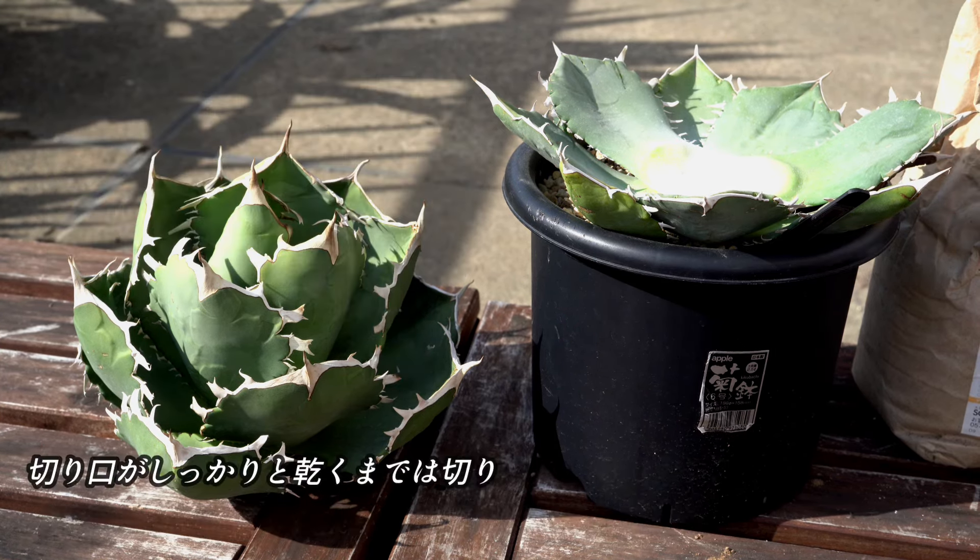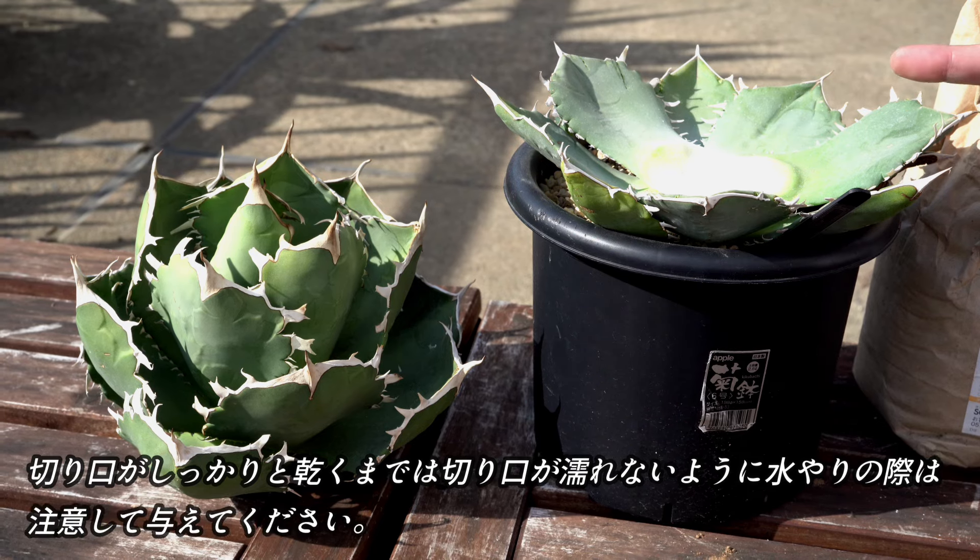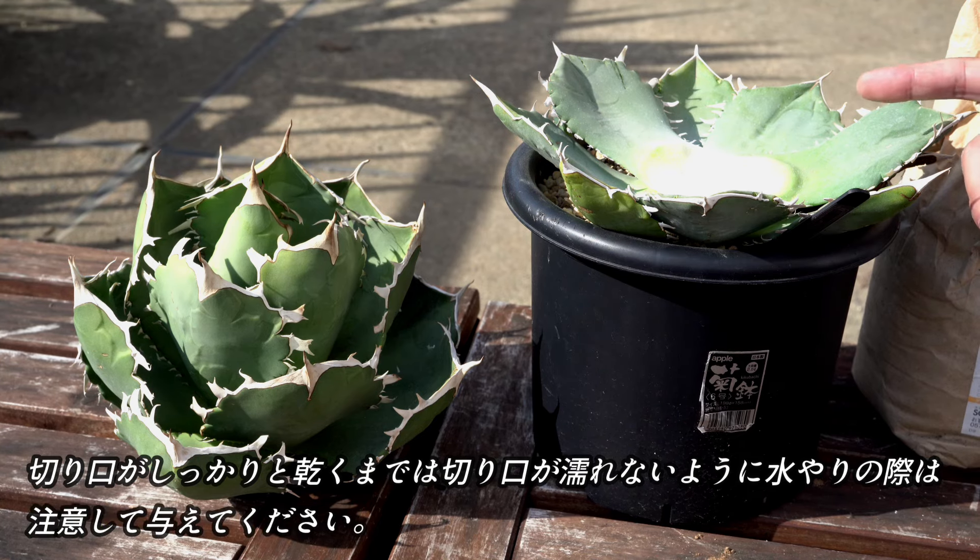その後は、通常の株と同様の管理で問題ありません。切り口がしっかりと乾くまでは、切り口が濡れてしまわないように、水やりの際は気をつけて与えてください。